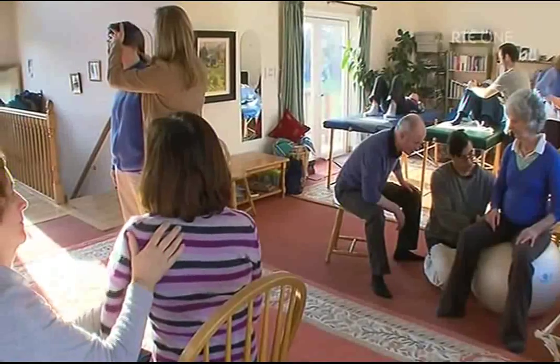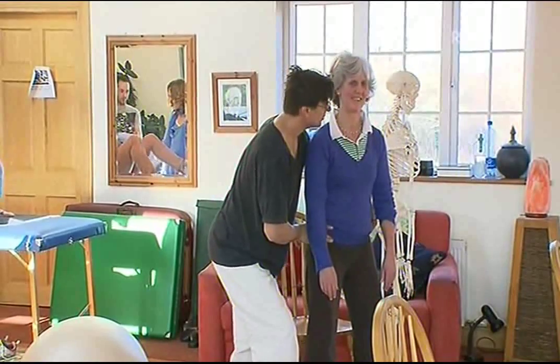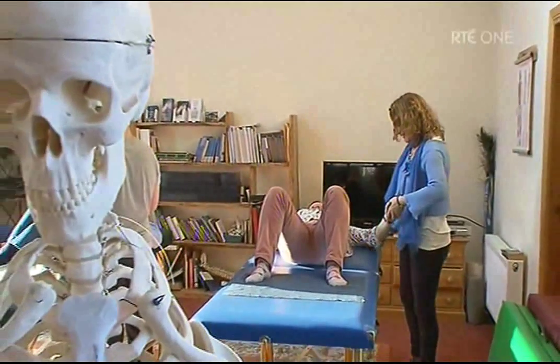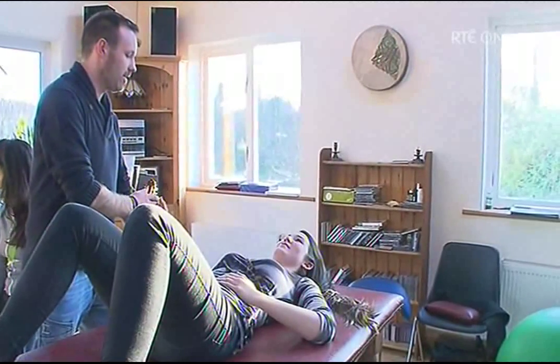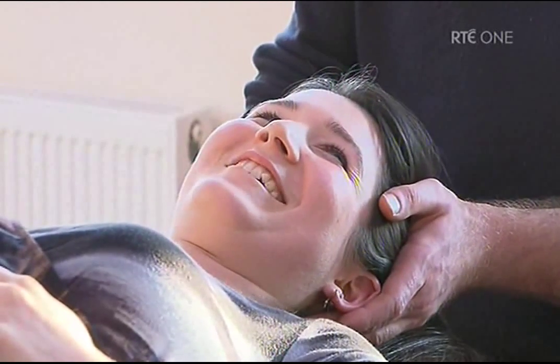The Alexander Technique is basically a very simple technique for releasing muscle tension. But muscle tension, in my opinion, causes 80% of people's illnesses — backache, neckache, breathing problems. Even things like depression can be exacerbated by muscle tension. So we just help people to identify where they're holding the tension and then help them let it go. And I find that most people start moving better and are generally happier and more carefree in their movements and thoughts.